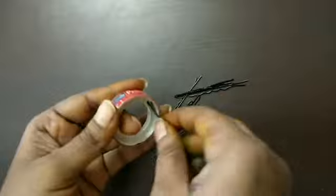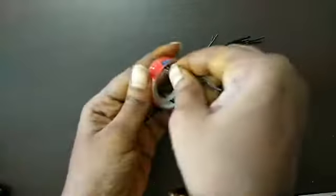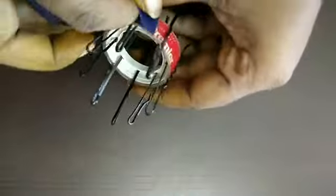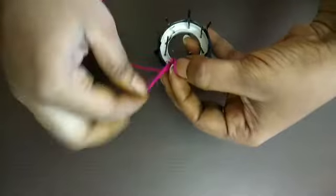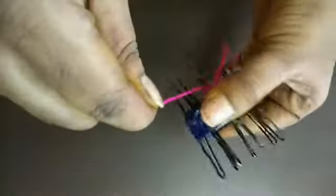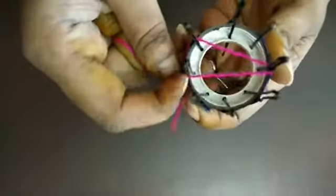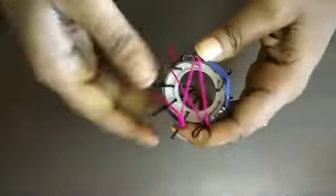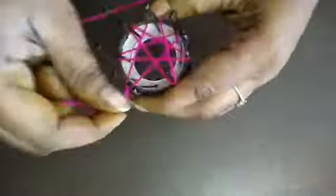You can lock it in the hairpin or in the pocket. Lock it in very well. If you do a hairpin, you'll lock them in the pocket the same way. Move your hand over and the hairpin method is the same.